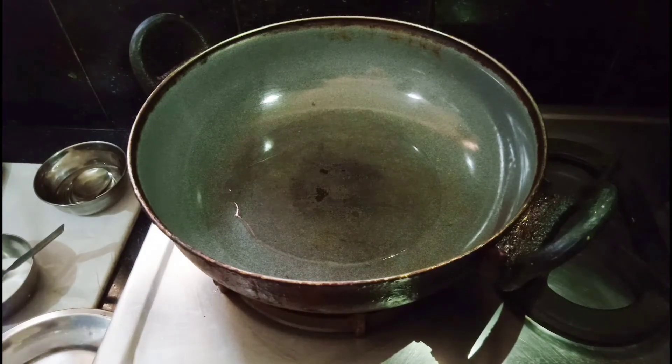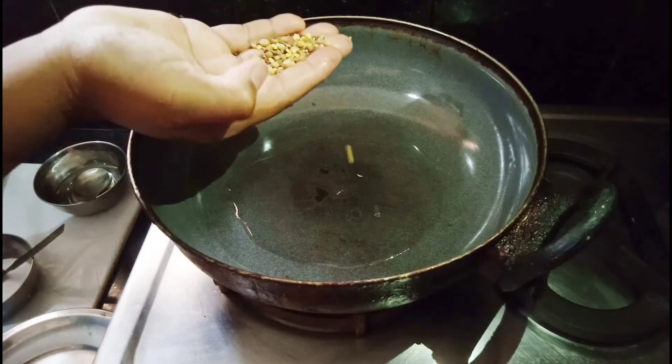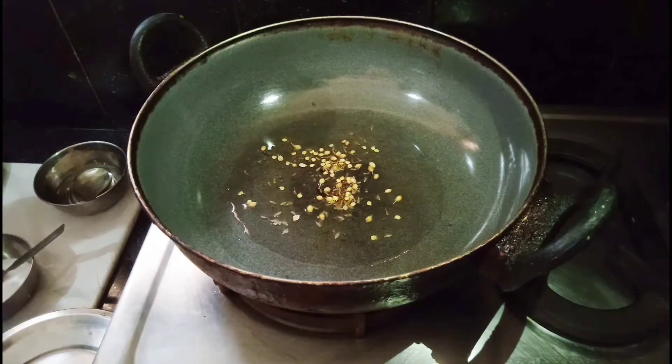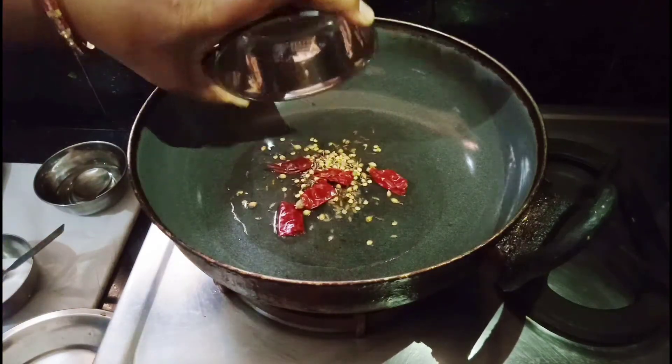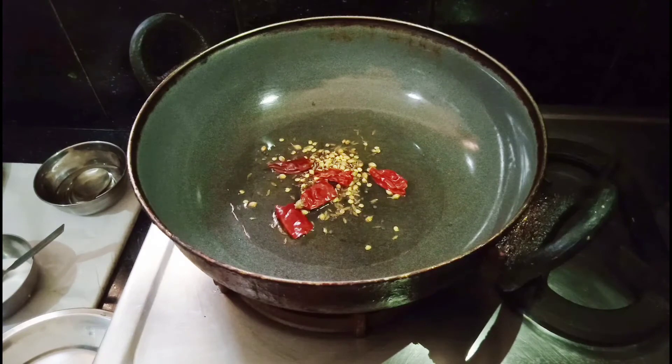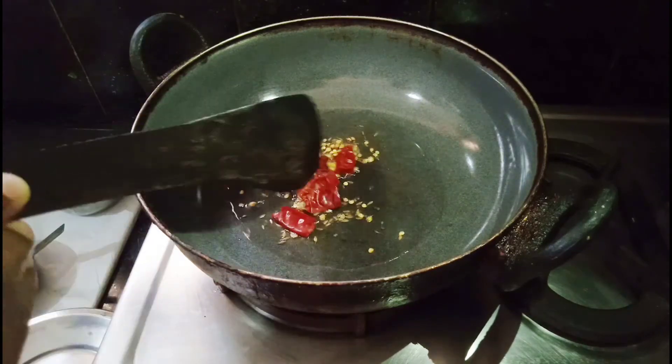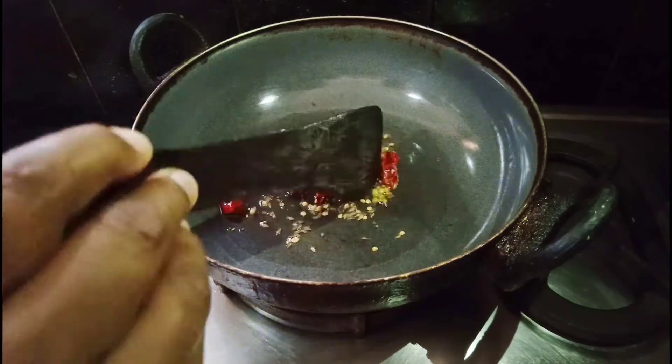You can add the bread to the ground. In the UK, the brand is the only one. You can add the bread to the ground.